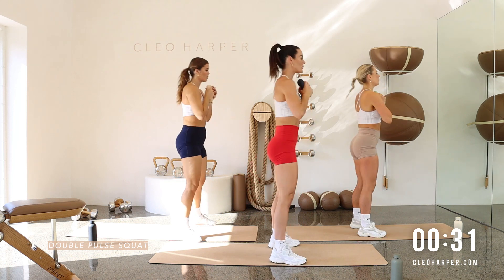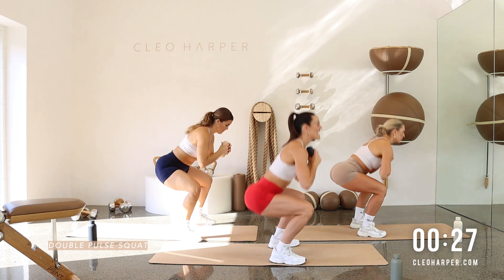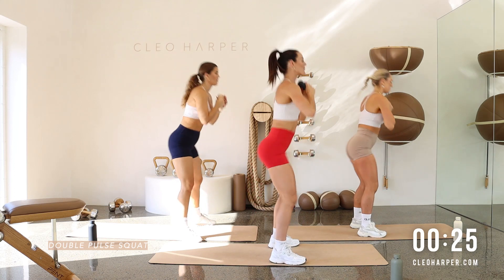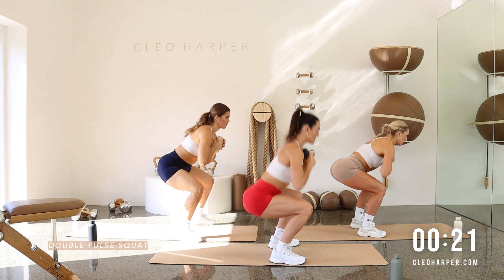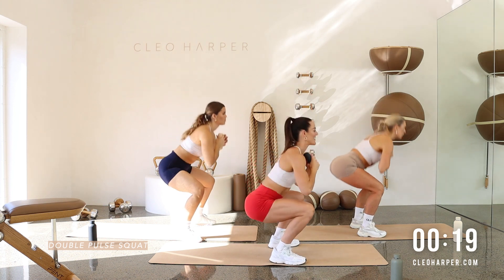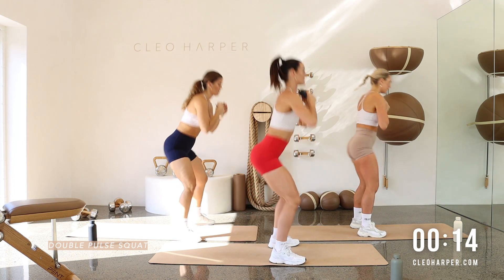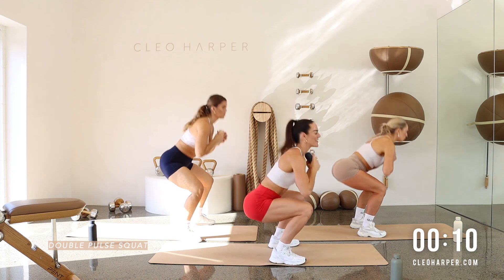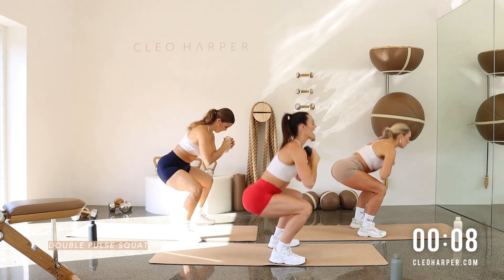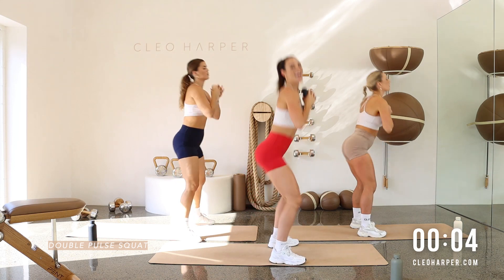You should start to feel a bit of fire coming into that booty. A bit of heat through those quads, through those hamstrings. Shoulders are back. Core's locked on. We've got this. Dig deep. Nice work, team. 10 seconds to go. Back down onto our kneeling squat — Arnold presses after this. Give me one more. And done.